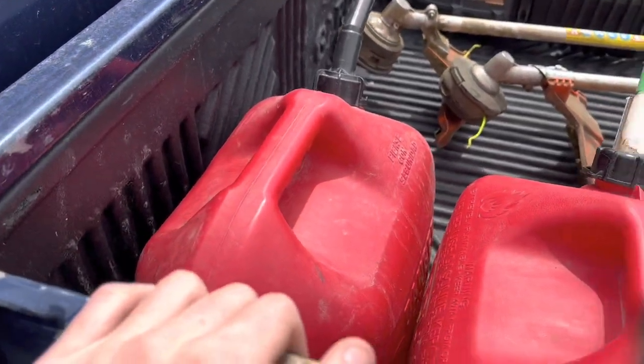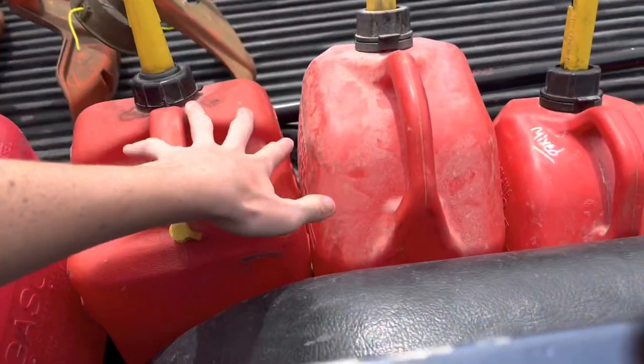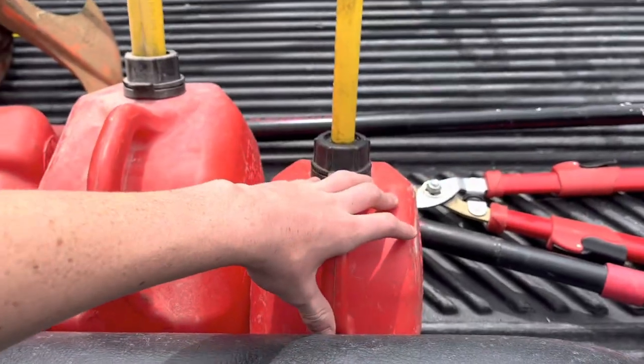Moving on from that, I have five different gas cans. I have two five-gallon cans, two two-gallon cans, and one gallon that I put all my mixed fuel in.